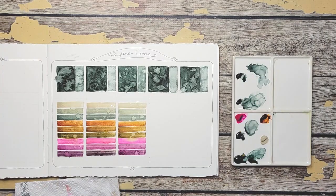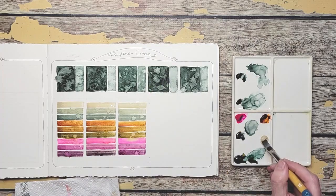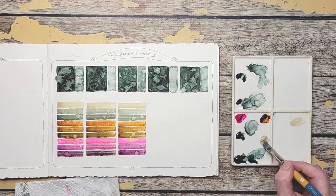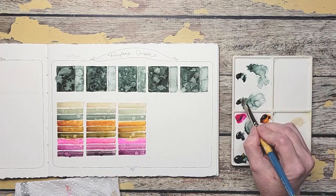Now we are on to Schmincke, and remember how intense that one is — this is going to be interesting. I hope we get some nice intense colors out of this. The first thing we're adding it with is Buff Titanium, so I doubt it'll be intense, but we'll try.